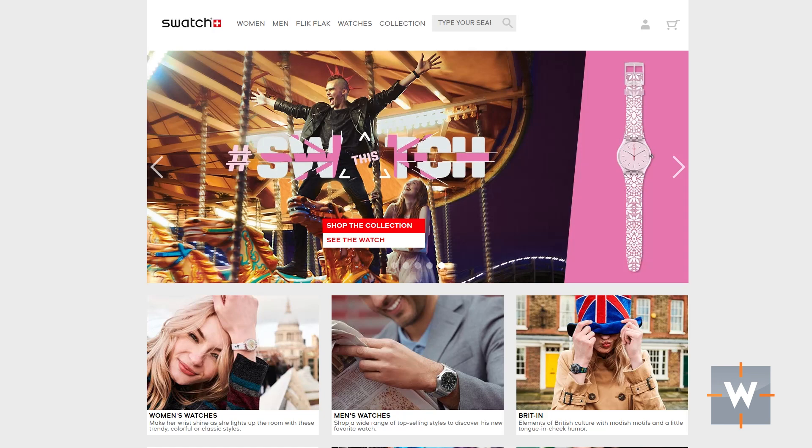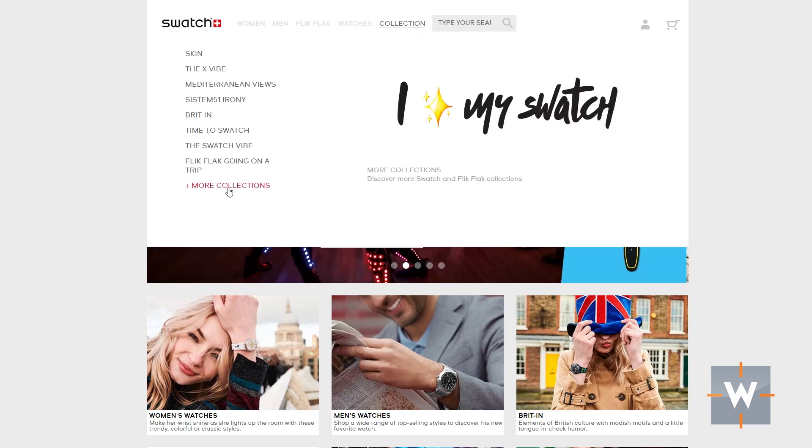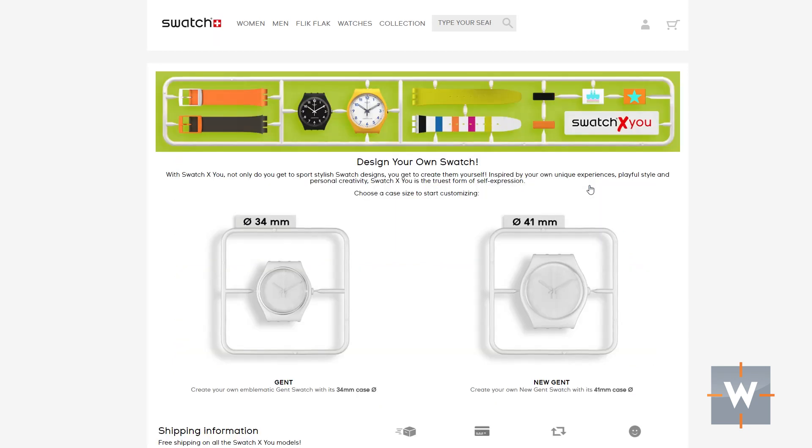Our first watch is going to be from Swatch — specifically the Swatch by You. This is one of the newer things that Swatch has been doing where you can basically design your own Swatch. A little limited in some of the choices, but still there's plenty to create a custom-looking Swatch. I'm going to make one for my daughter, who is going into middle school next year, so we're going to go with the smaller size, which is 34 millimeters.